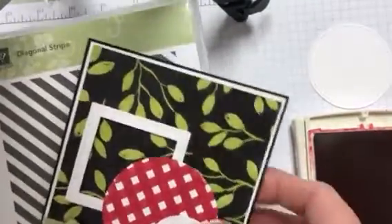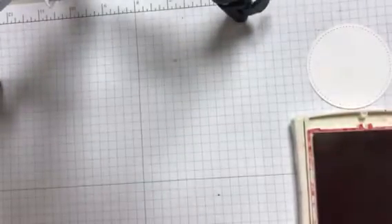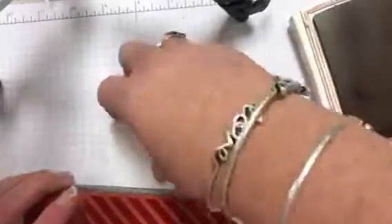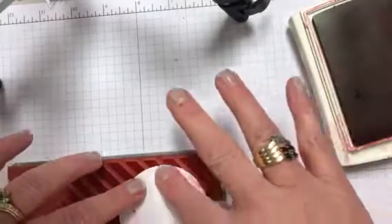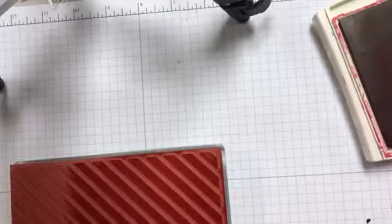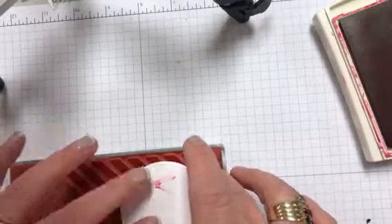So to do this, I used my diagonal stripe stamp. It's a background stamp. And I used a stitch circle. I picked up my background stamp and then laid this on there. It's a little messy on the back. And then the stripes are going this way, so I turned it this way to make the gingham look.